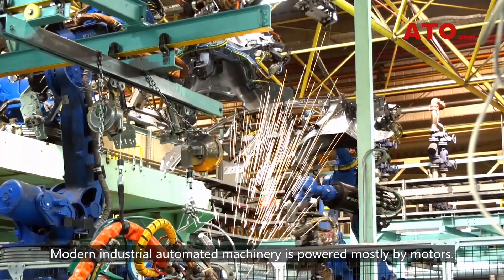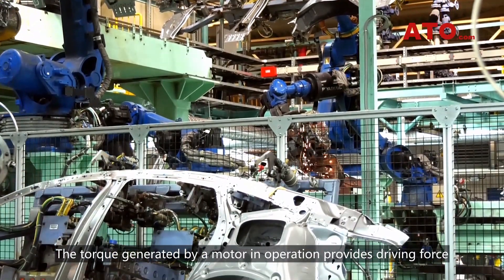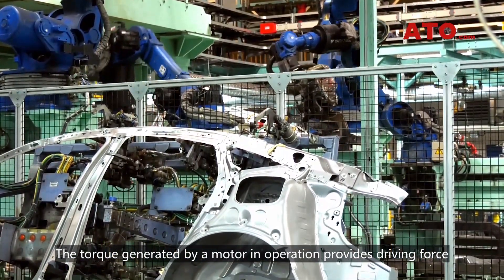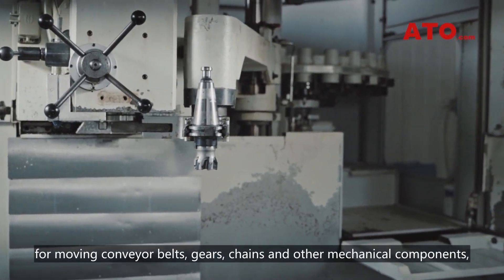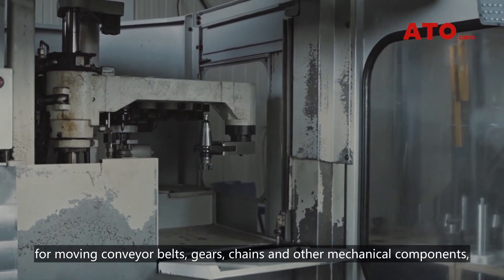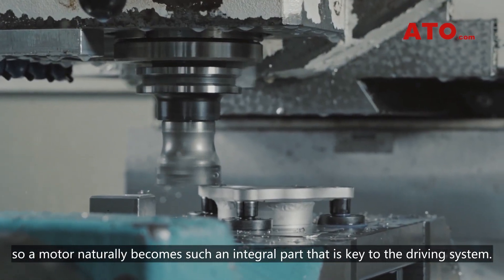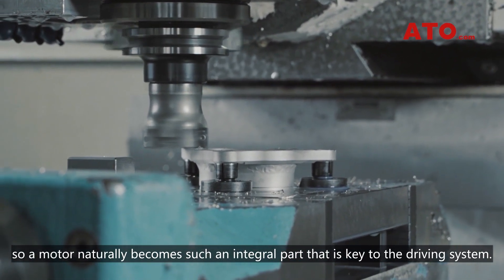Modern industrial automated machinery is powered mostly by motors. The torque generated by a motor in operation provides driving force for conveyor belts, gears, chains and other mechanical components. So a motor naturally becomes such an integral part that is key to the driving system.